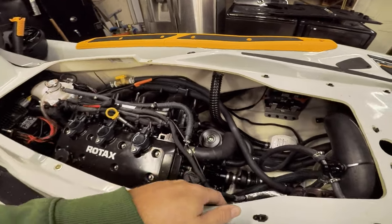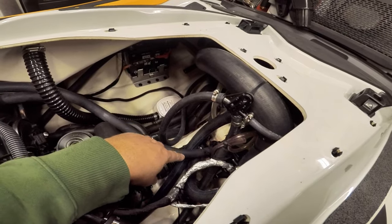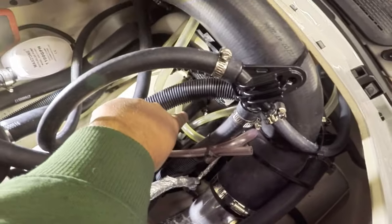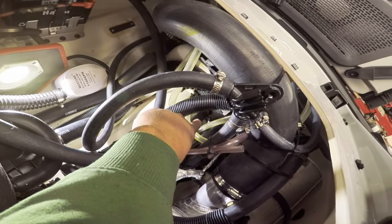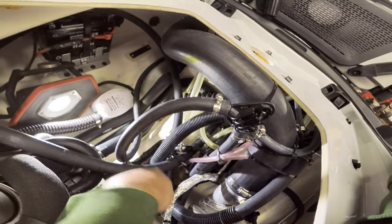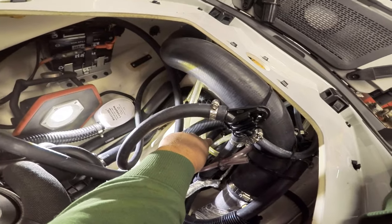Basically, the first step is to find out where your cooling intake line is. In my case, it's this line back here that comes in straight and connects to this line here. There's a sensor here — this used to connect straight to this coupling.